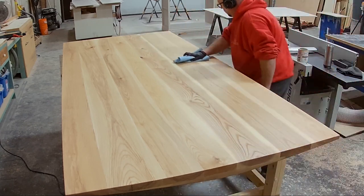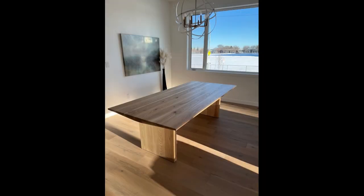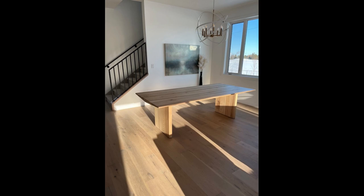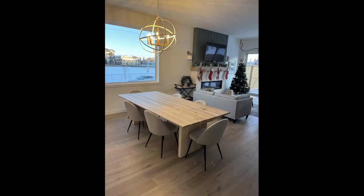That pretty much wraps up the build portion of this video. The customers were super happy with how the ash complemented their white oak flooring and it looks great in their space. Thanks for watching, have a great rest of your day, and we'll see you on the next video — take care, bye.